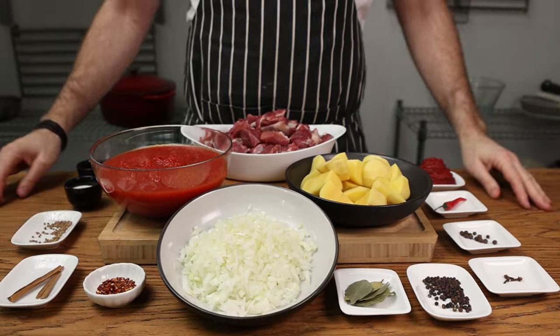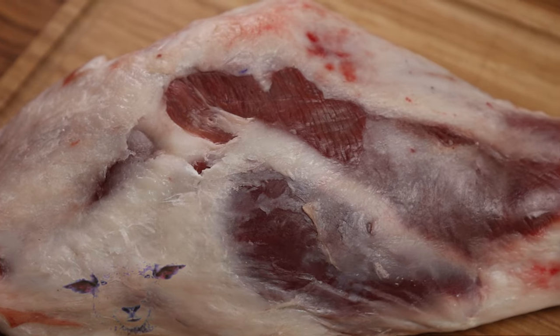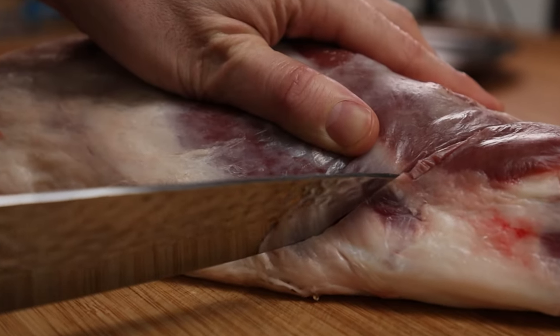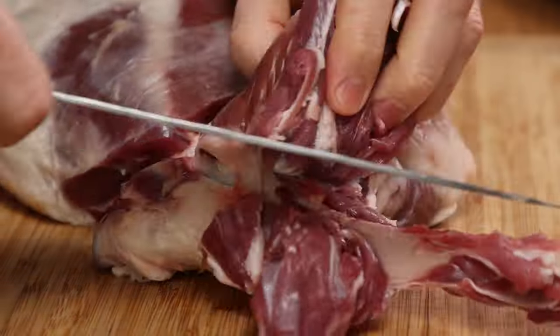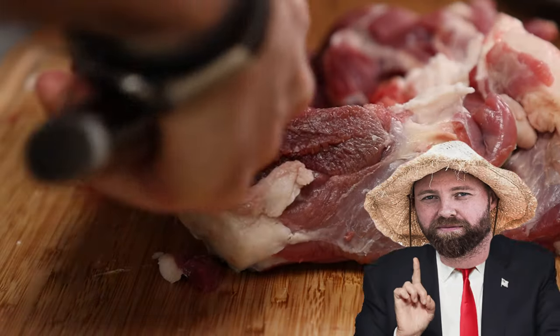Here we have the goodies — meat. Traditionally we use mutton, the official word for an old sheep, but use whatever tickles your fancy. Here we have a leg of lamb. For comfort's sake I'll use boneless. Simply take a knife and follow along the bone to remove the meat. Keep the bones as they go into the bredi to add flavor.